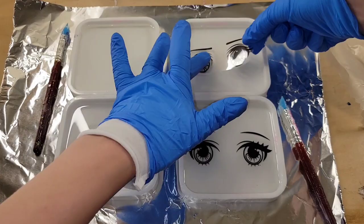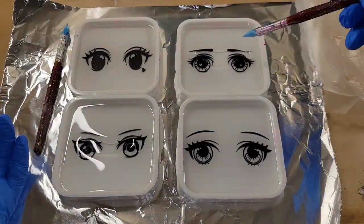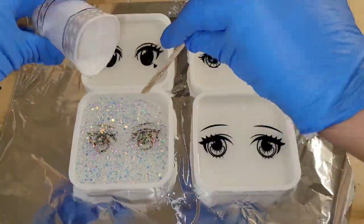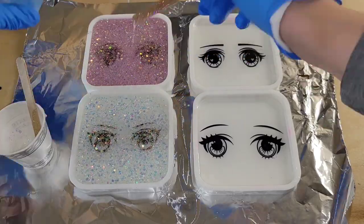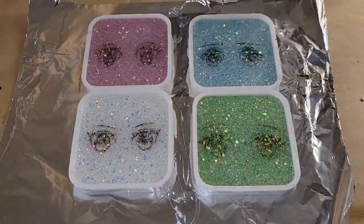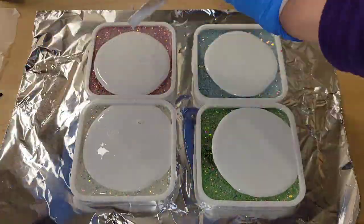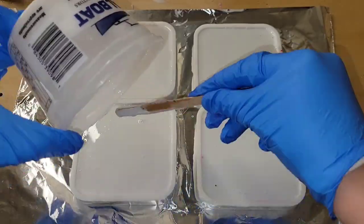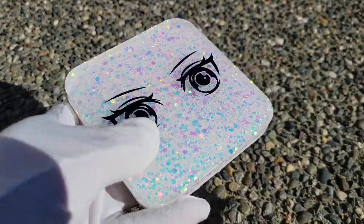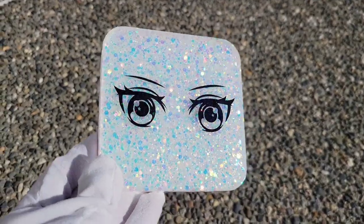Let's make some resin coasters. I filled my molds up about a third of the way with some clear resin, then went in with my resin foils — these are some really fun anime eyes — pushing them down and making sure there are no bubbles trapped underneath. I added a layer of Let's Resin opal glitters, hit it with my heat gun to pop bubbles. On day three, I filled up the mold the rest of the way with some white, hit it with my heat gun, and here we are ready to demold. This project is so much fun and easy.